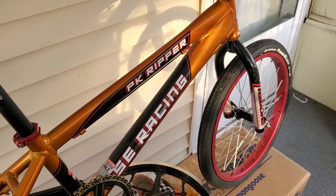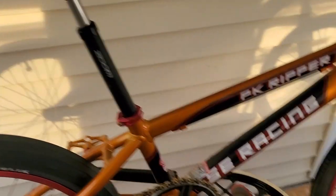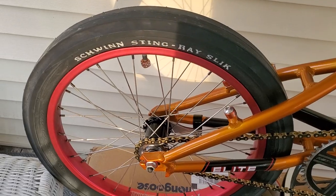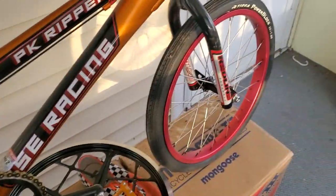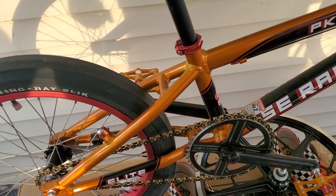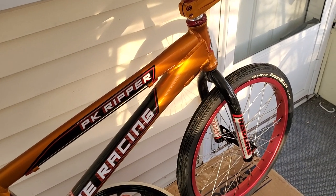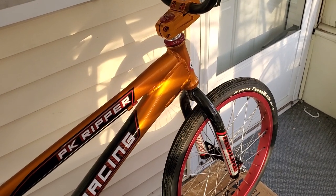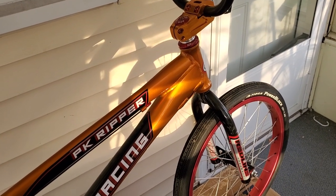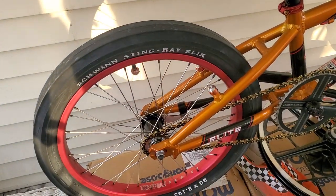We went to Bicycle Heaven and were walking around in there, and he says, 'Chris, all I ever wanted was a PK Ripper frame with Redline flight cranks and a Schwinn Stingray slick in the front and in the back.' It was approaching our 50th birthdays, so I got online and started looking for PK Rippers. Planet Hollywood had PK Ripper frames on discount, so I bought 11 frames. The first one I built, I gave to David for his 50th birthday — for coming up with such a hot, amazing idea, because this is like the sickest bike I've ever seen in my life.